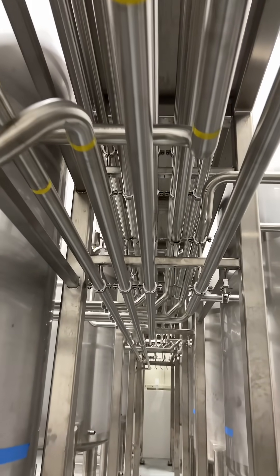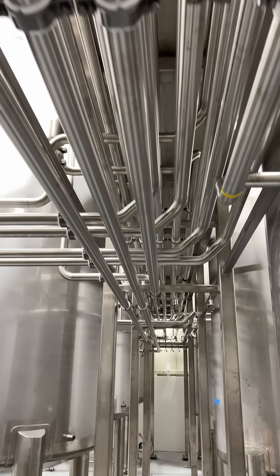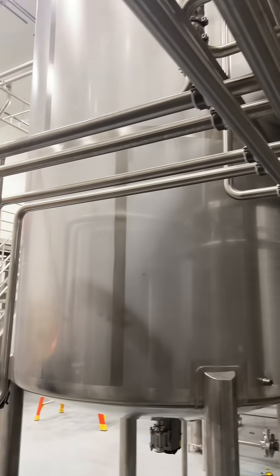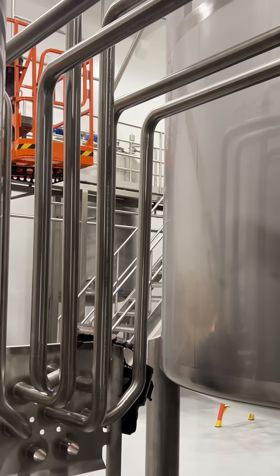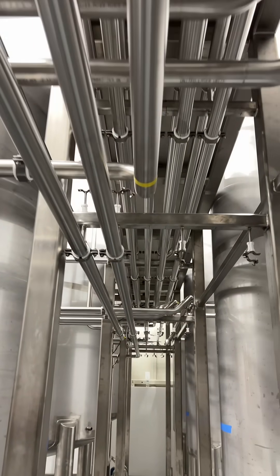No cracks or oxidation where bacteria can grow, contaminate the food product, the ingredients, or the CIP solutions that run through these tubes to the tanks, the pumps you see on the ground, the automated valves up in the air, or that flow panel or transfer panel you saw at the beginning.